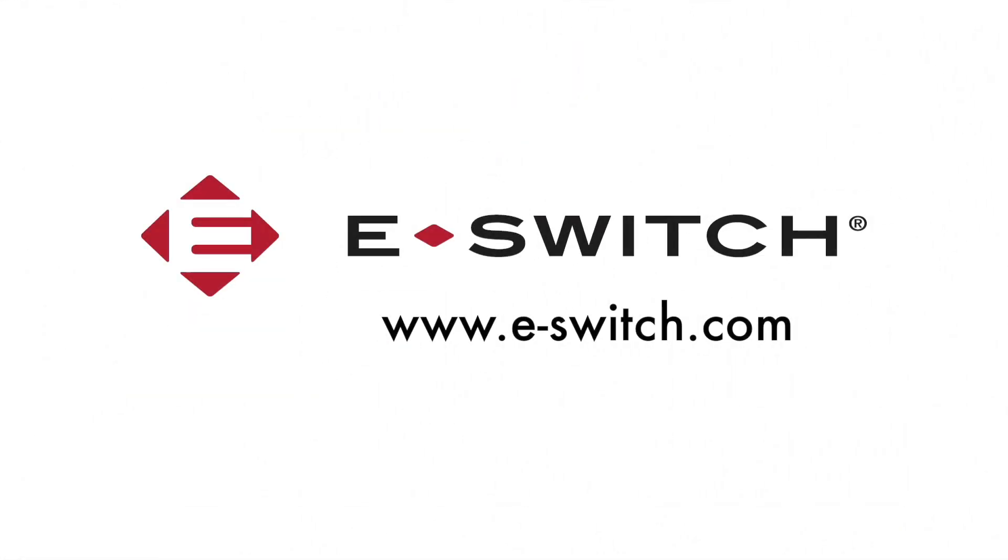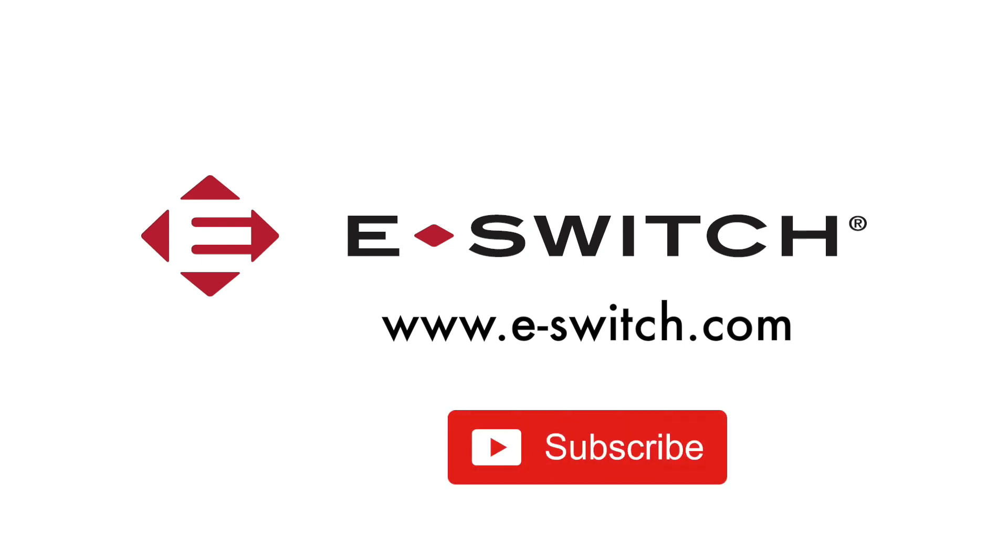If you like this video please give us a thumbs up and subscribe to our channel. For more information on the PP1 and PP2 series push-button switches or any of our other switches please visit our website at eSwitch.com. Thanks for watching!